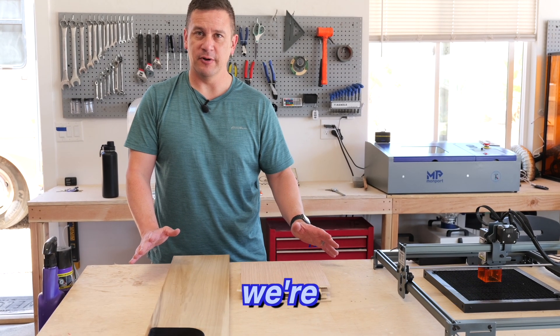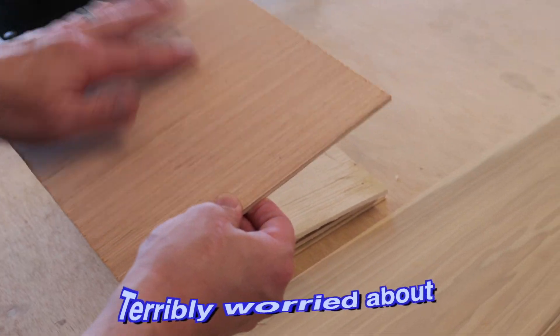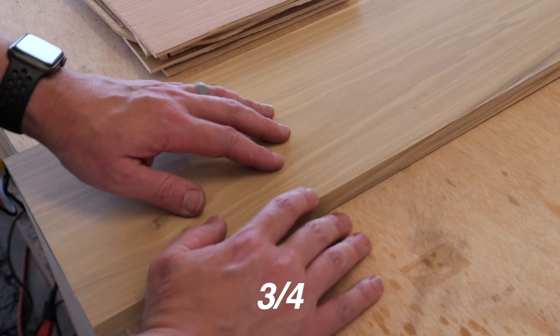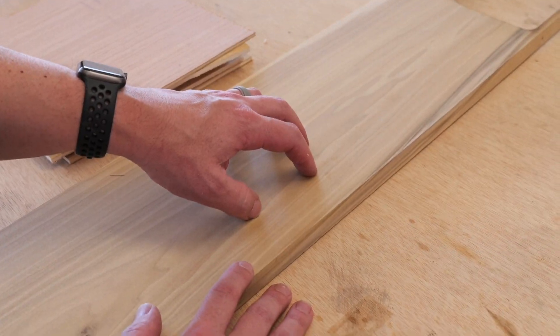So here are the materials that we're going to be using. We have some really inexpensive cheap quarter inch plywood that we're going to end up painting, so we're not terribly worried about how dirty it is and it's really not nice looking. And then for the base and the top we're going to use this three quarter inch piece of hardboard. We're going to use our xTool to cut this out because our 20 watt xTool can cut this out pretty well.